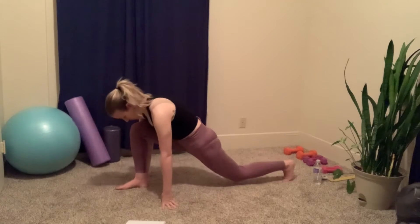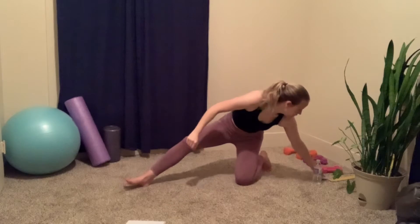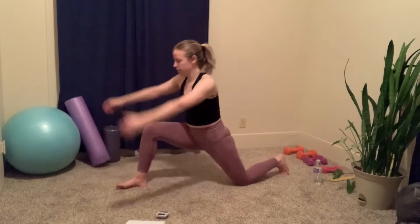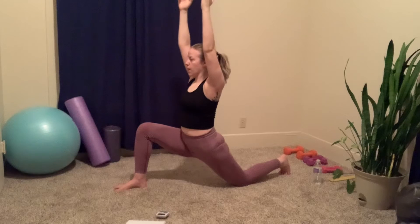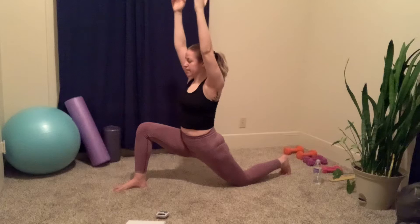We'll start with the left leg, or right leg if you're mirroring me. Bring your arms above your heads. We're gonna do this for 30 seconds — just breathe into that stretch.